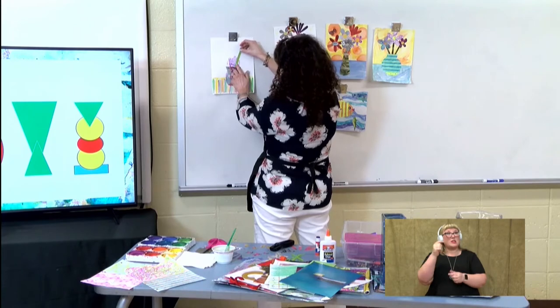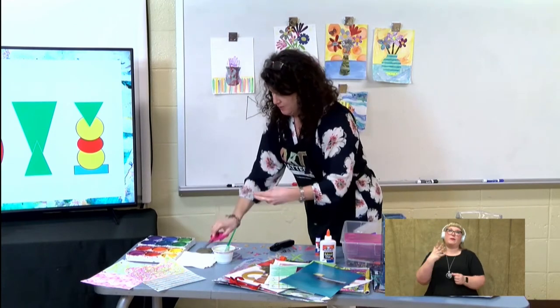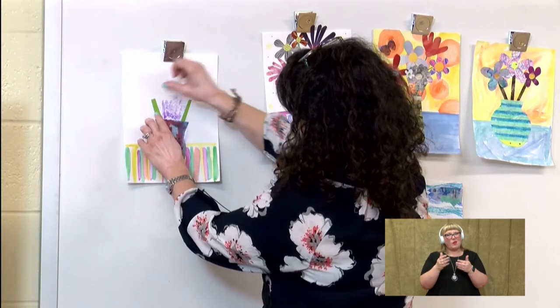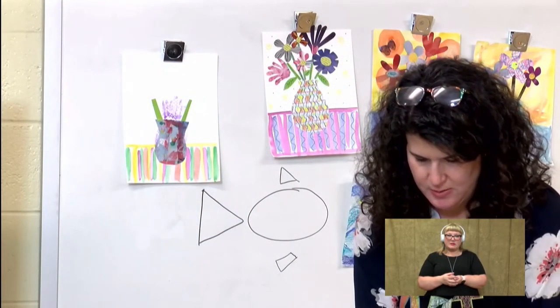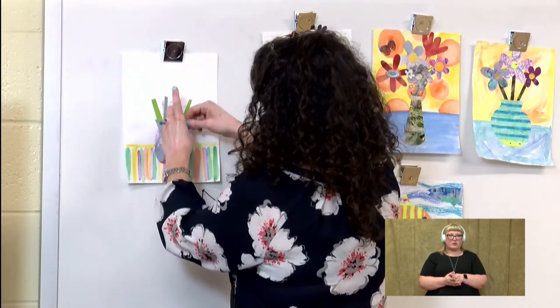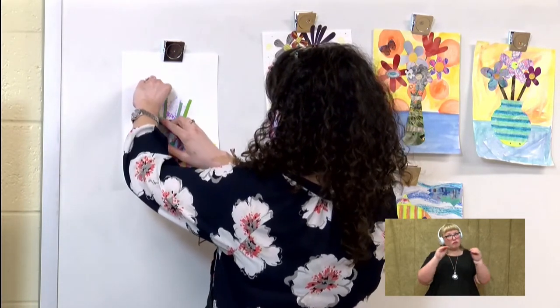If you find out your stems are too long, all you have to do is cut them. Now, most of these are going to be covered up, but I like to put them in there anyway. And if something is not working, you can move it before it dries.